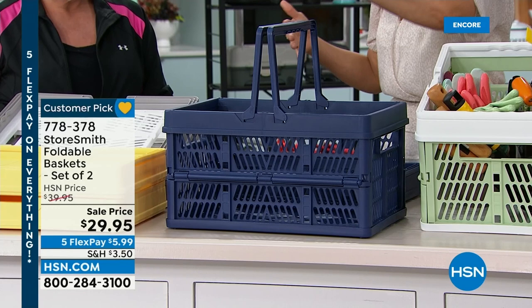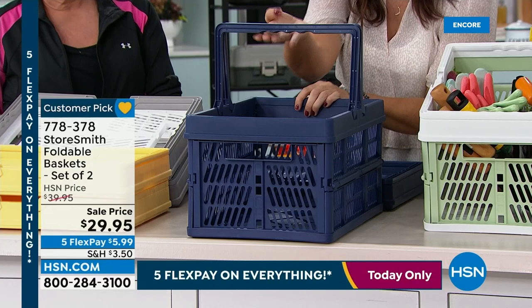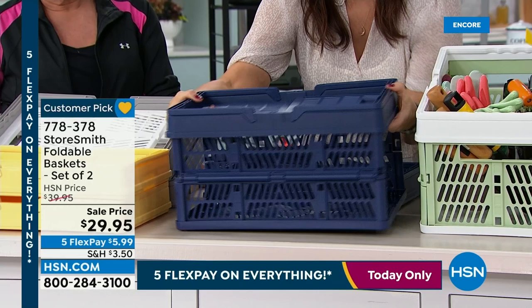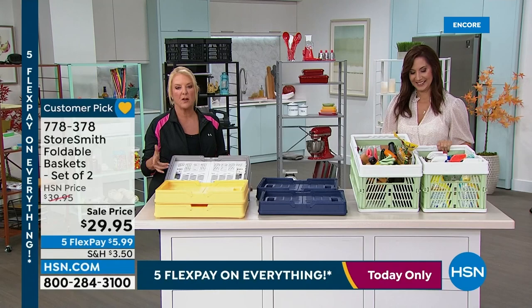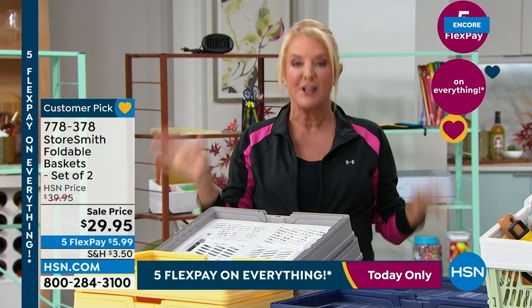When done, you push it in and it folds flat. This is perfect for every soccer mom and soccer dad taking snacks and oranges to the field. If you're the cheerleading squad lead taking hair ribbons and competition supplies, you'll love this. The two-pack colors are: double yellow (a pretty buttercup yellow), gray-white (gray trim with white), navy blue, and sage white — which is very limited with only 400 available.